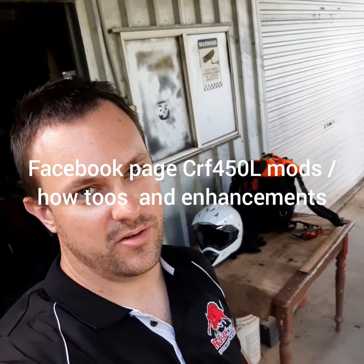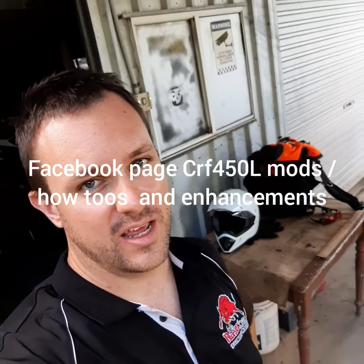Hope you enjoy. It makes a great difference in variability. Check out my Facebook page, CRF450Mods and How-To and Enhancements. It's just a quick group that I made to list all the mods I do. Cheers.